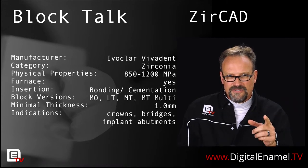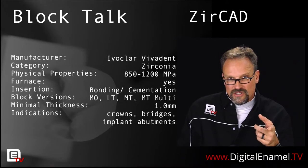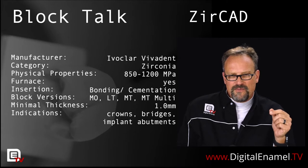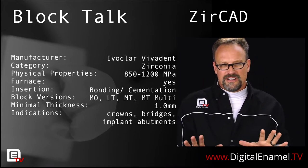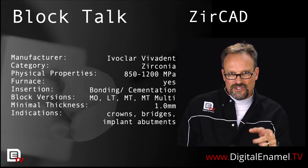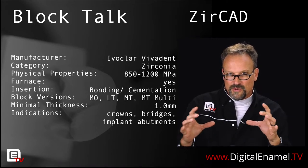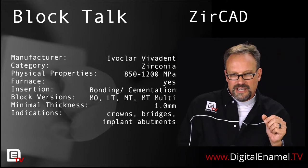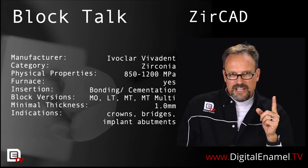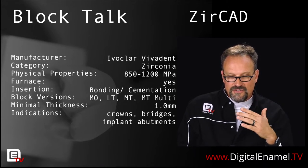The MO block is very opaque and probably not something you're going to do chair-side. The LT block is something you will want to do chair-side — that's at 1200 megapascal flexural strength — probably something farther back in the mouth. One thing I love about Ivoclar's consistency is shade: if you put an LT ZERCAD next to an LT Emax, the shades will be very consistent if you're sintering these properly. We want the MT Multi, which is in that 850 megapascal flexural strength range and has a gradation of translucency.